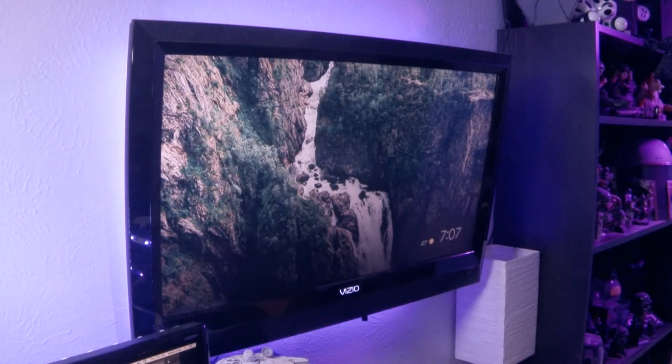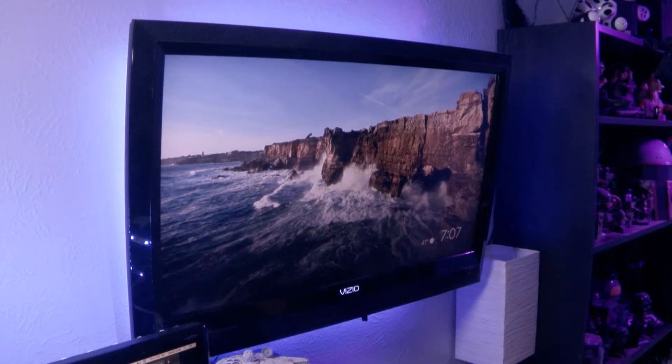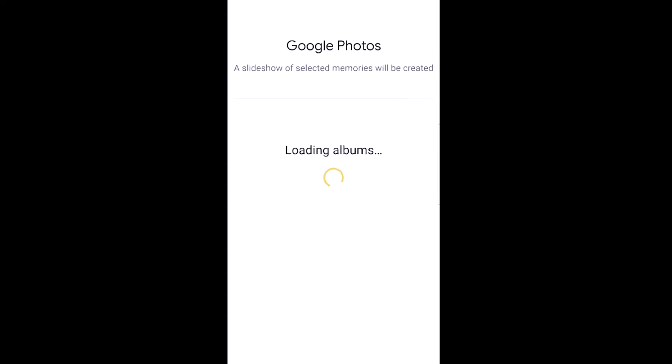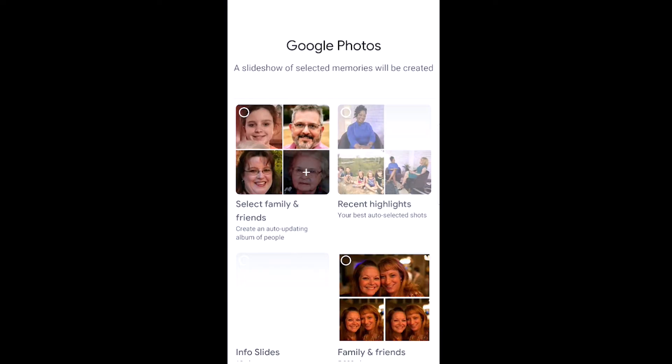Now we're going to be using the Chromecast screensaver — it's called ambient mode. Basically when the Chromecast is not being used to cast Netflix or play music or anything like that, when it's just sitting on its own, it does a slideshow. And it's actually really cool. So I've selected 'Digital Signs' here in the Home app, and we're using ambient mode. If I choose down here at the bottom where it says 'Personalize Ambient,' I can choose to do stuff from the art gallery or, in this case, I'm going to go to Google Photos, and it's going to load up the albums that I have.